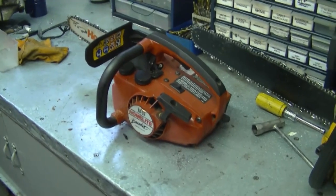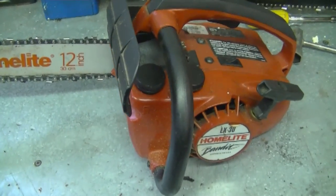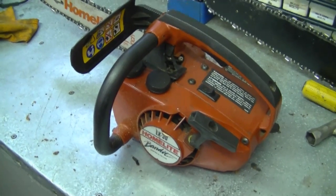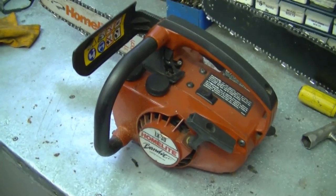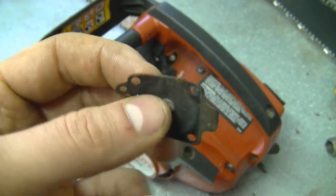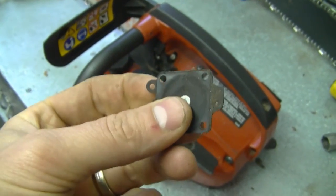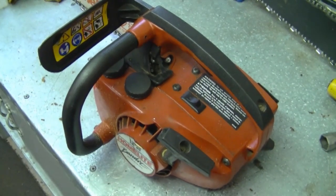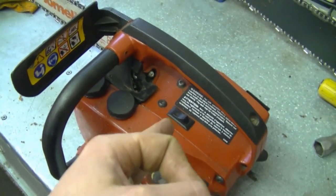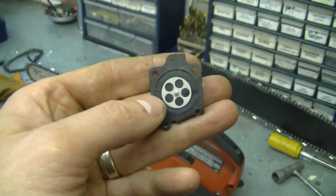Another question: if I have an old chainsaw like this old Homelite that's been sitting for a while, do I have to replace the carb kit? You only need to replace the carb kit if it won't run properly. It may run fine at first, but if it starts to act up, I'd recommend replacing the carburetor kit. When chainsaws sit for a while, the diaphragms get hard and lose their softness, so the carburetor won't run properly. Get a carb kit and replace it. If that doesn't fix it, you may also need to replace crank seals or gaskets that aren't sealing the engine case properly.